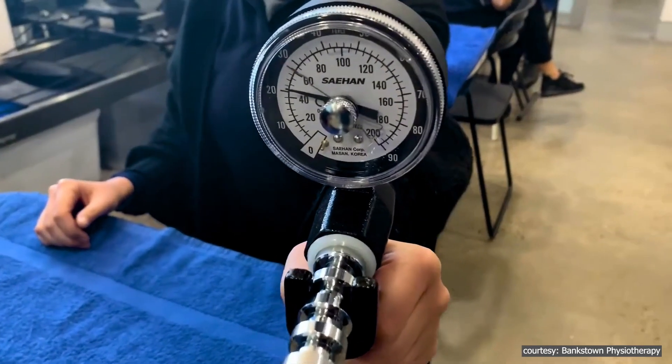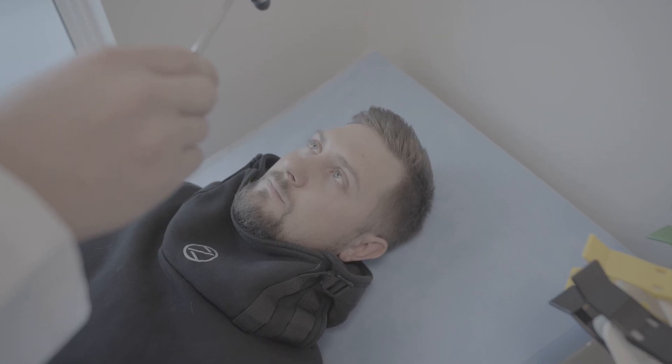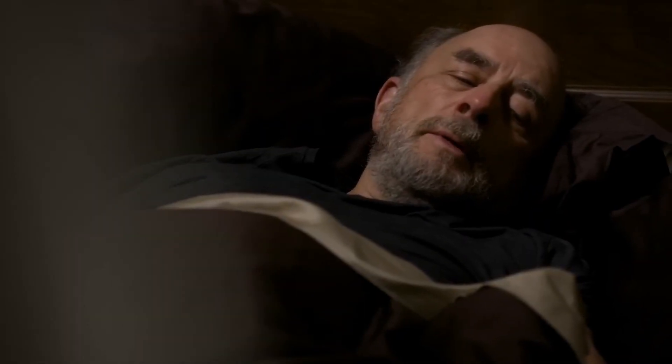And then there's the role of the nervous system. A strong grip requires clear communication between your brain and your muscles. If your grip strength is lower than expected, it could indicate problems with your nervous system, such as slower reflexes or a loss of coordination, both of which are linked to aging and certain health conditions.